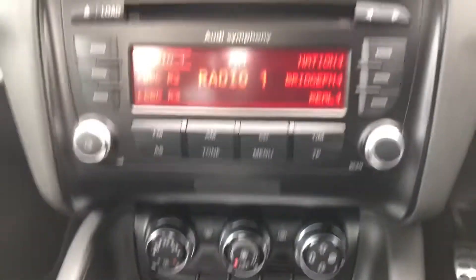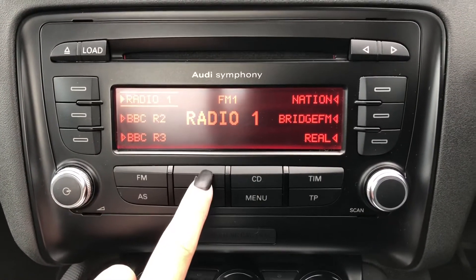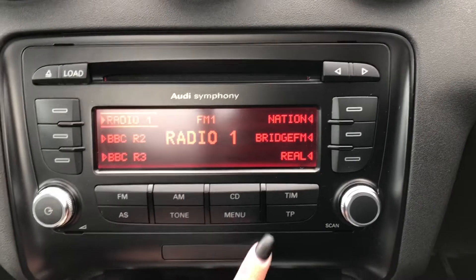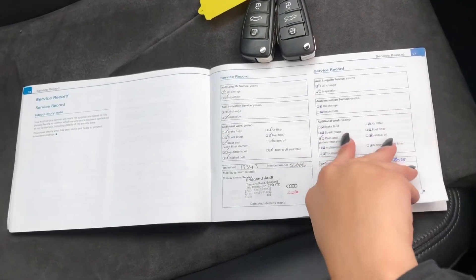Going on to your radio display, I'll show you some of the features included with this car. You've got FM and AM radio stations to choose from, which gives you a huge range of different stations covering every type of genre of music. You've also got CD as well as aux, where you can connect your own phone to the car to listen to your own music, making the drive that much more unique to you.